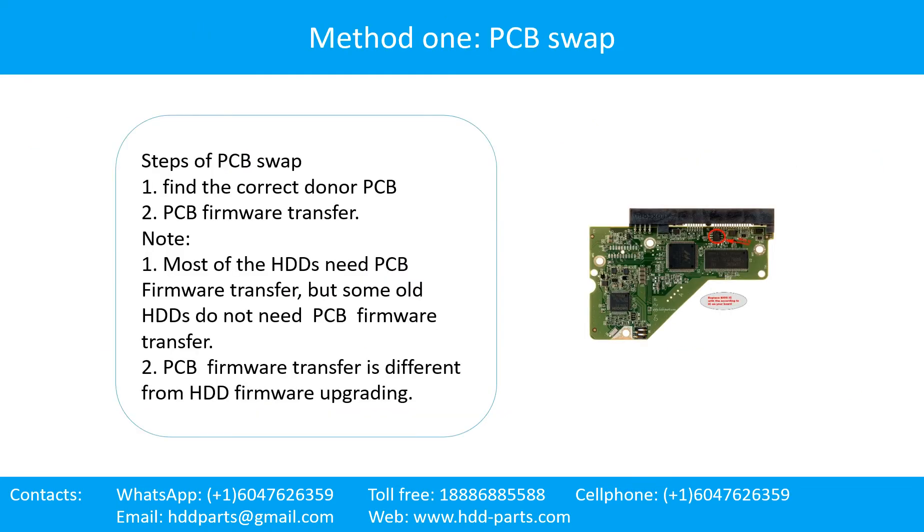A hard drive printed circuit board repair, Method 1: PCB swap. Steps of PCB swap — Step 1: Find the correct donor PCB. Step 2: PCB firmware transfer. Note: most hard drives need PCB firmware transfer, but some old hard drives do not.